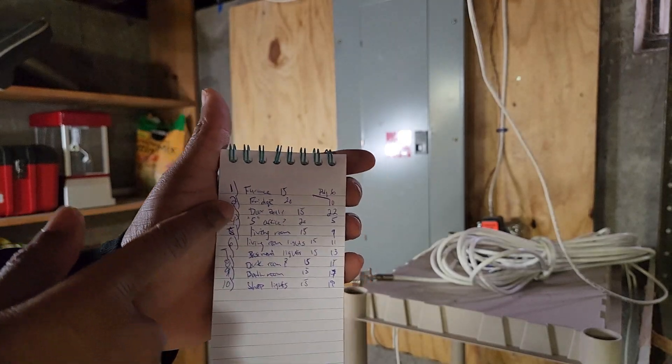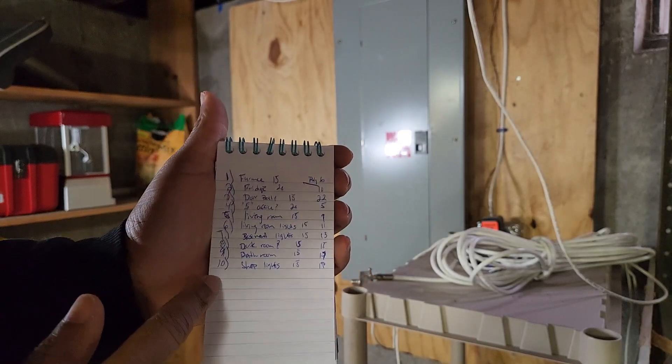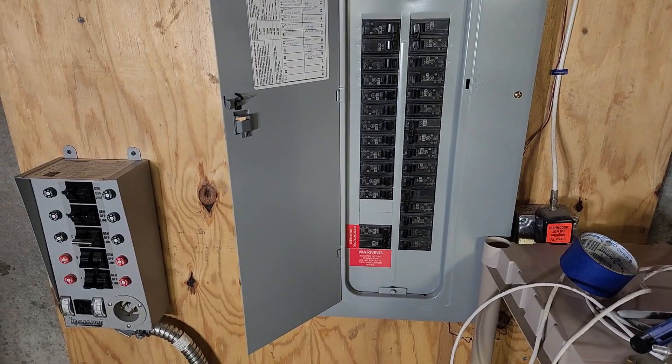I'm actually going to get some pieces of tape and write on each breaker A, B, C, D, E, F, et cetera.